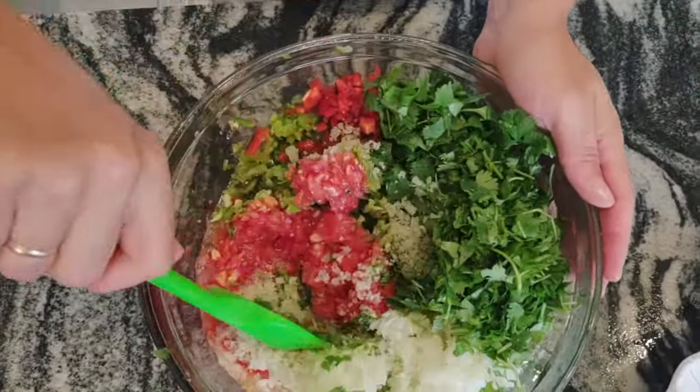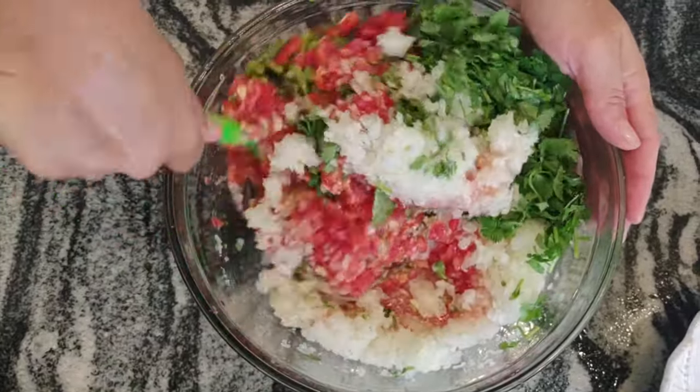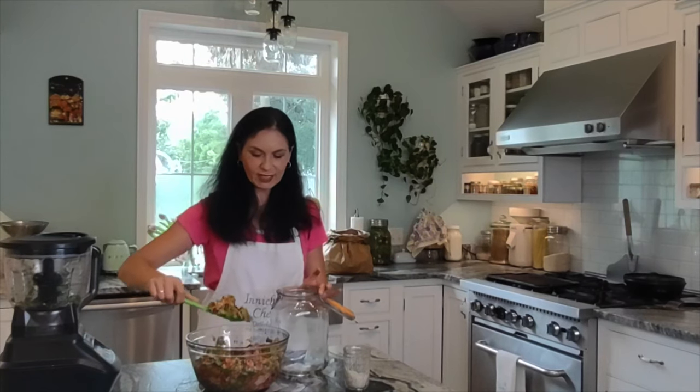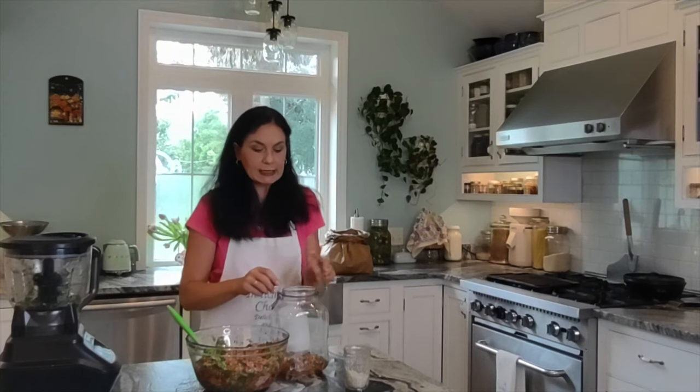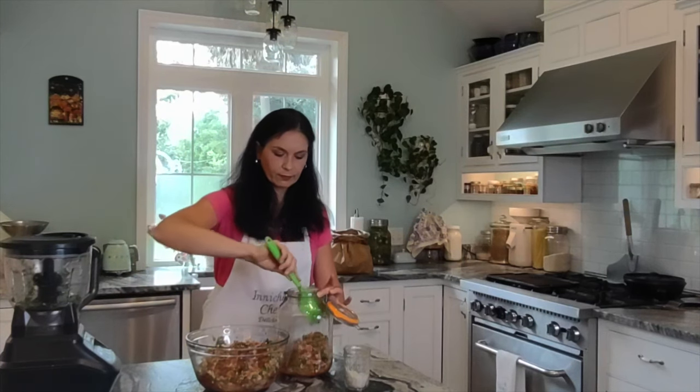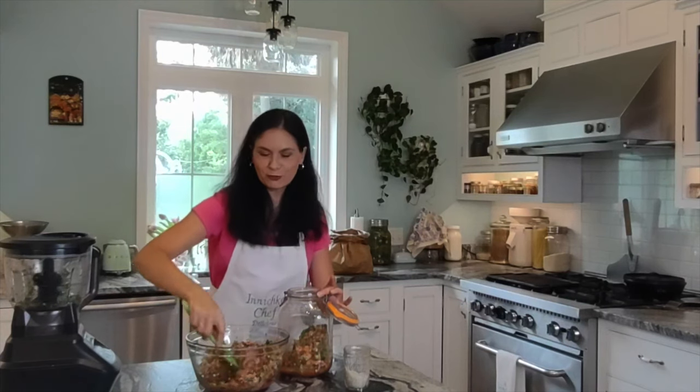If you're using limes, use two. If you're using a lemon, use one — about two tablespoons. Add the salt and mix everything together. The last and most difficult part is waiting two to three days. Since we're not going to use any press or weights, and I don't have any special equipment except a tight lid, just release the gas once in a while — open it, mix everything up, shake it, and make sure everything is covered in juice. It has plenty of juice, so you don't need to add any water or special liquid.